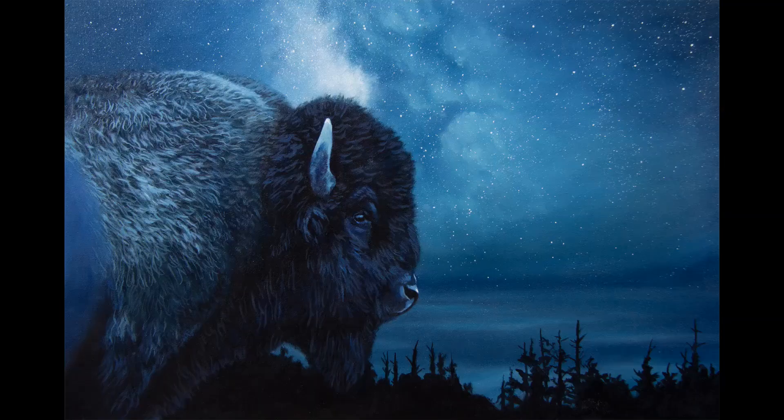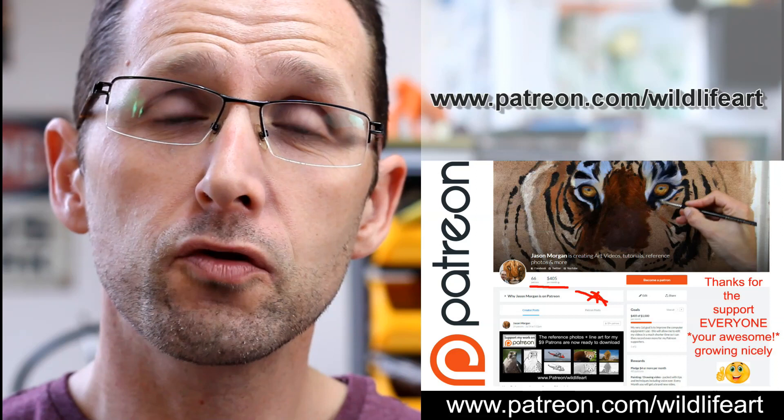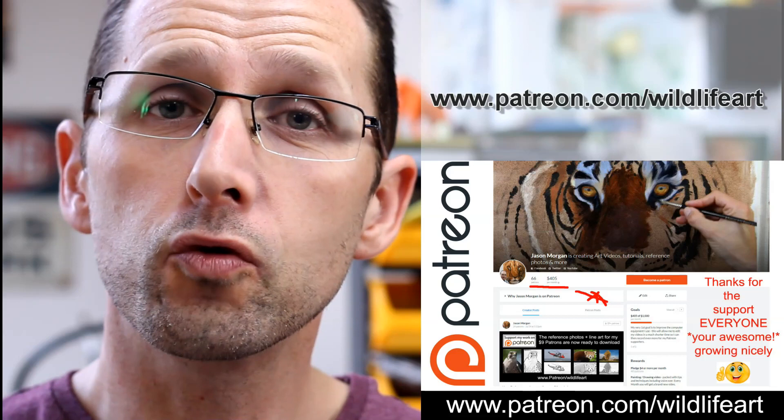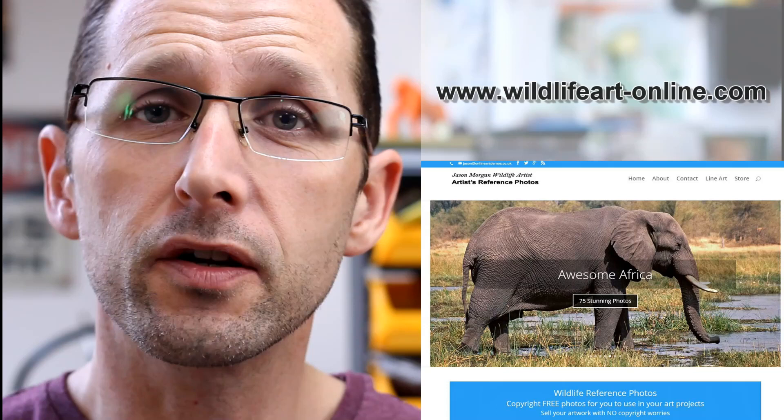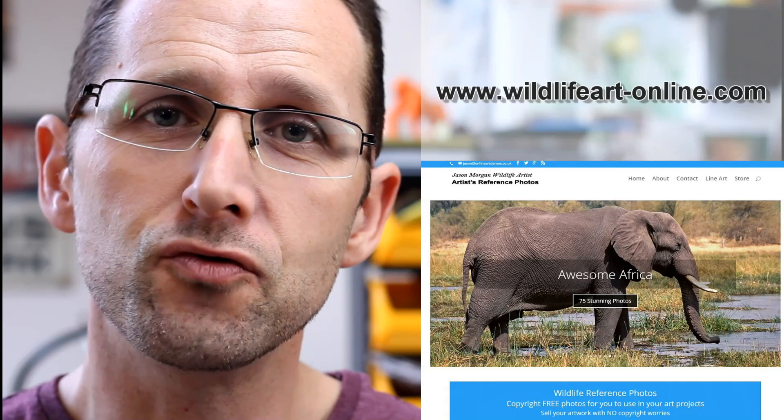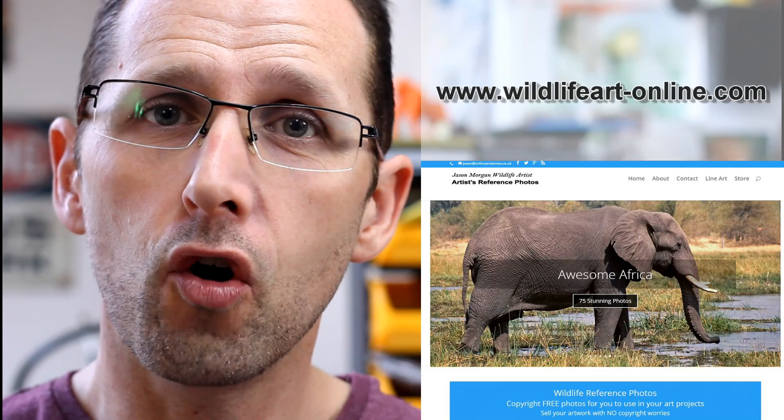If you're looking for more art resources, I've got a dedicated tutorial website at jasonmorgan.co.uk — lots of videos and ebook tutorials on there. I've got a Patreon art channel where every month I put up brand new videos: pastel videos, oils, charcoals, full-length videos, and photo references with easy trace line art. I also have a dedicated reference photo website packed with about 900 photos at wildlifearthyphenonline.com. Please subscribe to the YouTube channel so you never miss out on new videos.